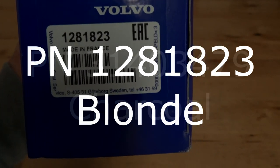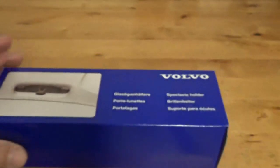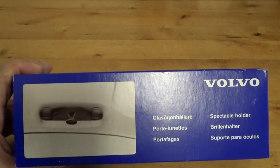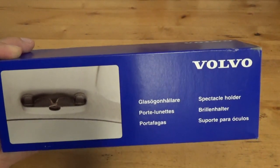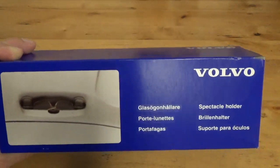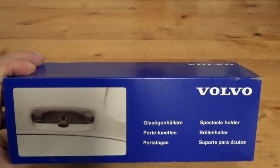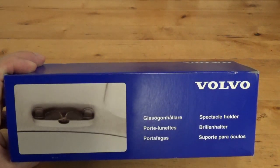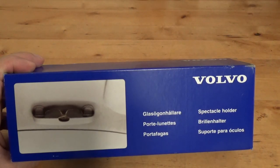There's another number for the charcoal or black one. You need to be careful — if you search for 'Volvo eyeglass holder,' even in the new style cars they have different ones for the S90, V90, S60, XC60 — it just goes on and on. So you really have to be careful with the part numbers. If you go on eBay and buy one for fifteen dollars, it may not fit your car because the dimensions are just a little bit different, or it'll be real sloppy because they're trying to make it universal.